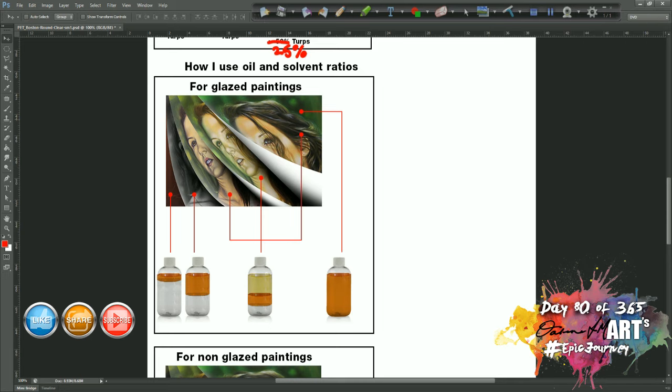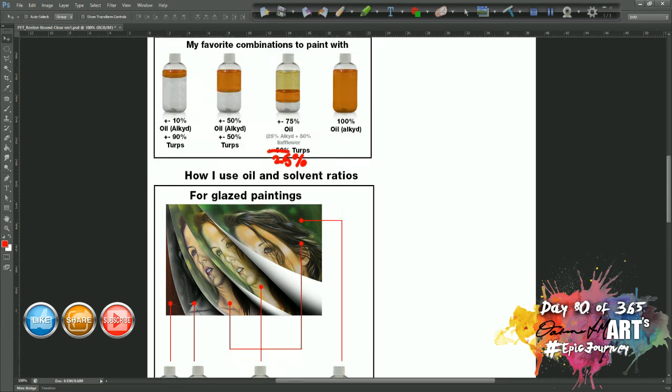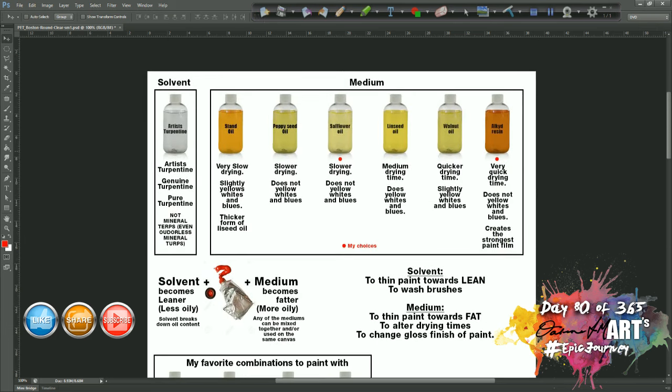After the painting is completely dry, I will oil out the painting. Oiling out is different from varnishing — it's literally just coating your canvas with a thin layer of oil to give it an even overall sheen. In my case I prefer to use 100% alkyd resin. You can use any of the oils, but I prefer alkyd because it's quick drying, it gives the strongest film, and it doesn't affect the whites and blues.